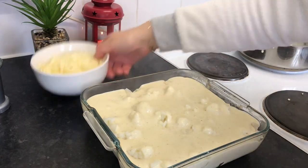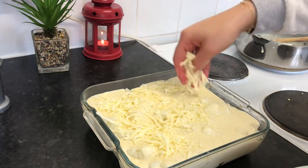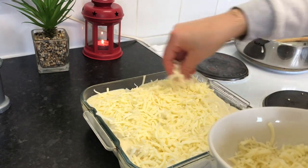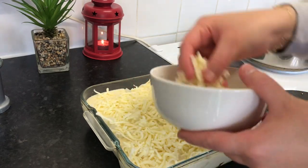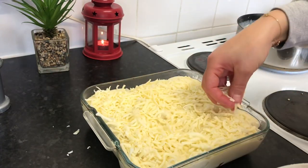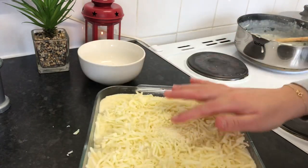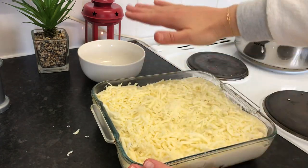Now I'm going to add cheese — you can add as much as you want. Here I have 150 grams of mozzarella cheese. I like mozzarella — it's the best to use for a baked casserole, cheese dishes, or pizza. Now I'm going to bake the tray for 10 to 15 minutes or until the top becomes golden brown.